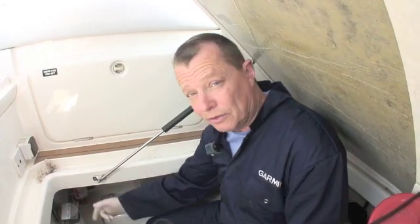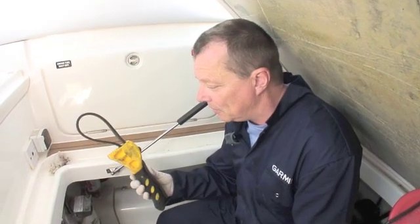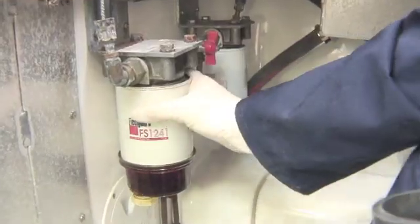To start the job you're going to need to loosen the fuel filter from the base. You may need a filter wrench something like this, or if you're lucky you might be able to undo it by hand, as we can in this case.